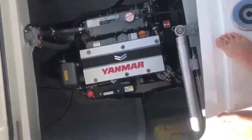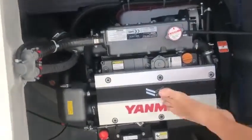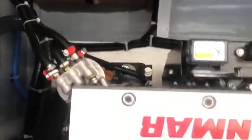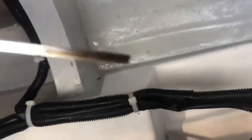Here we have the port engine. Step down into it. I'll check the dipstick — I've just checked it so I'll just show you. It's nice and clean.